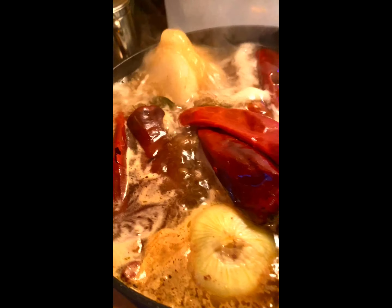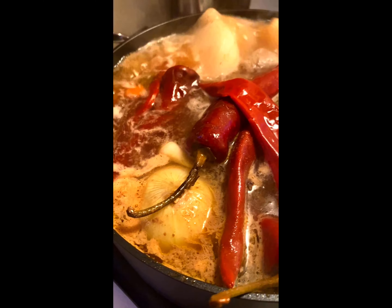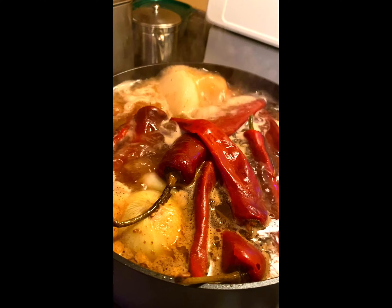I'm going to let this boil for 20 minutes, and after that I'm going to add the lid. In the meantime, I'm going to start grinding up my other goodies while this does its thing.